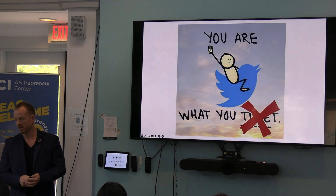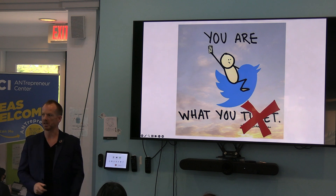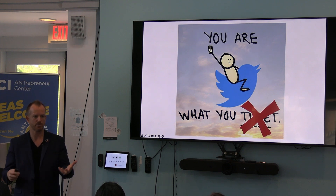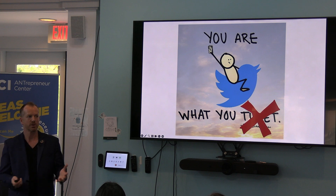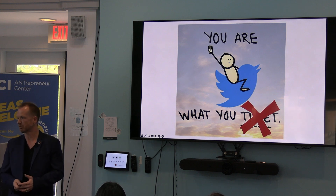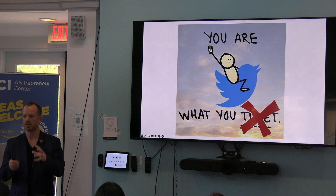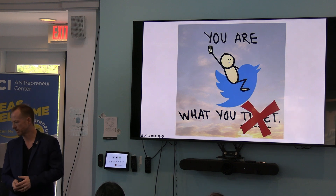You are what you post. So this is really a representation of who you are. Don't be stressed by it. Be excited about the opportunity to share with people about your program, your culture, and how you impact students. People have no idea what happens on campus from the outside world. If you ask them, they'll be like, oh yeah, UCI is great. But if you give them an inside view, you help them be part of their story.